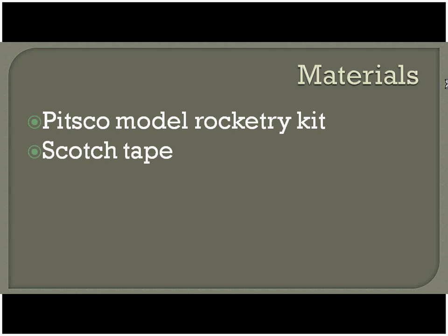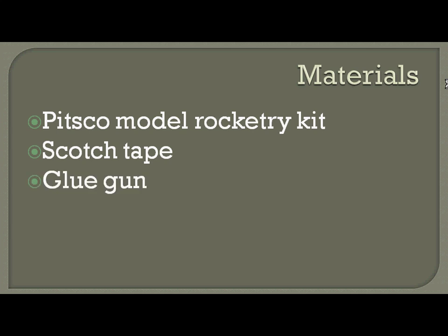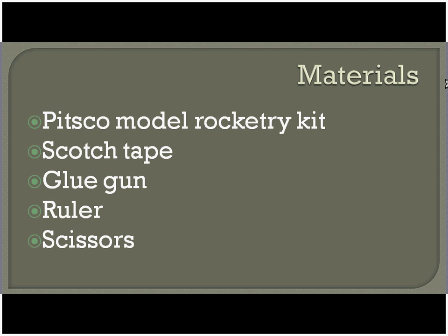You're going to need some scotch tape, a glue gun, a ruler, and some scissors.